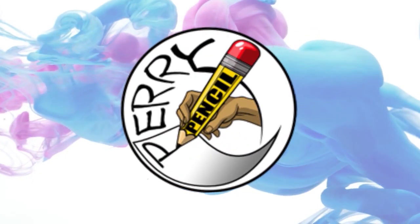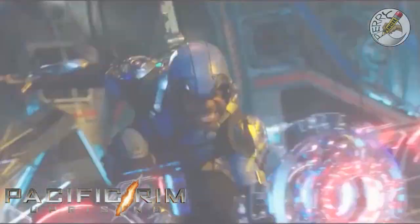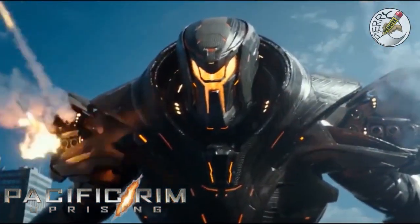Hello, this is Perry Pencil, and for this video we're going to be drawing Gypsy Danger 2.0 from Pacific Rim Uprising.